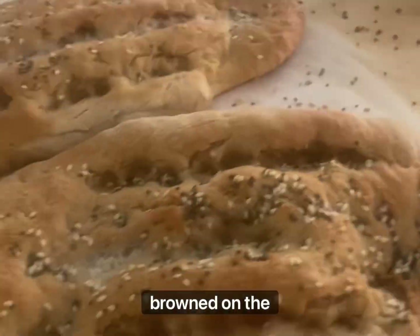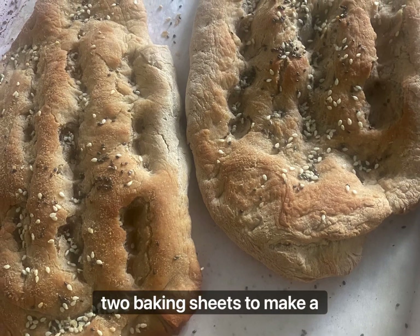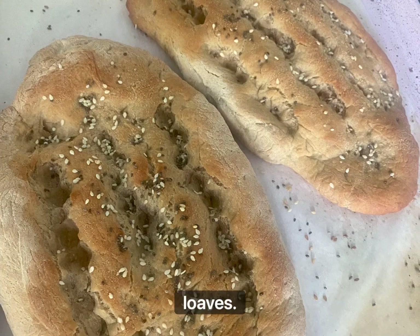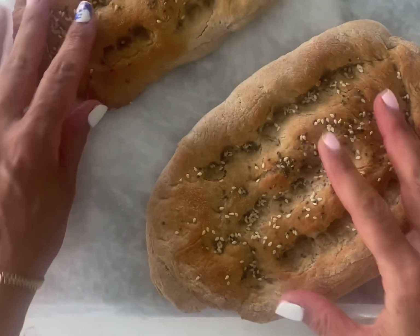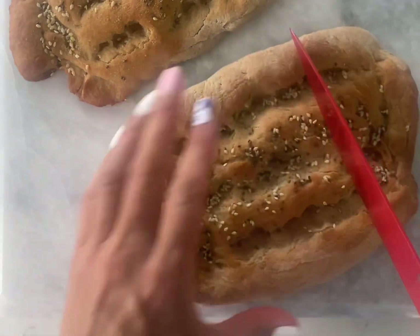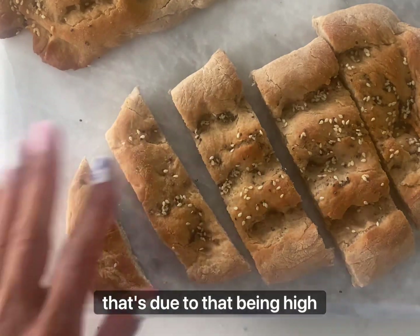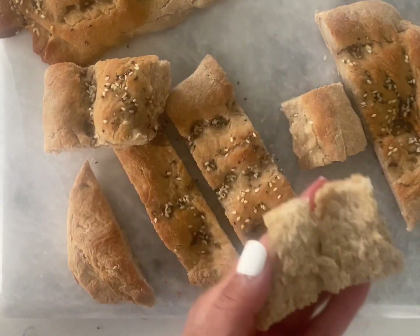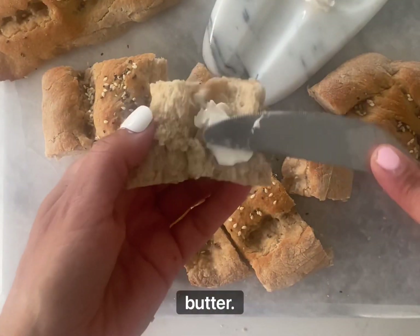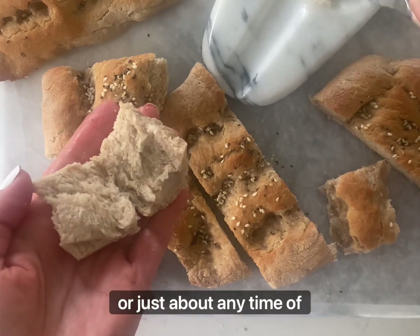It should be lightly browned on the top. Look at that — it looks so good and it smells amazing. I take two baking sheets to make three small Barbari loaves. The way to traditionally cut these loaves is to cut them horizontally into little strips. This is a fluffy, light bread and that's due to it being high hydration. You can see the little air holes inside — when you see those, you know you've done a good job. I love eating this with butter; it can be enjoyed for breakfast, as an appetizer, just about any time of day.